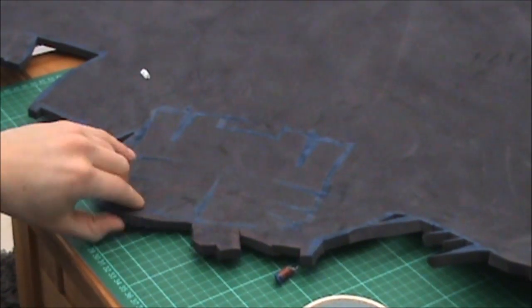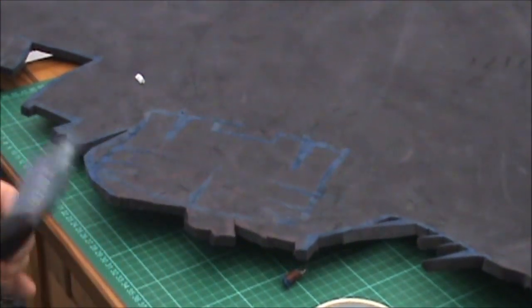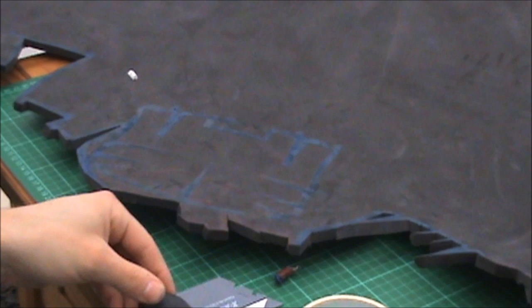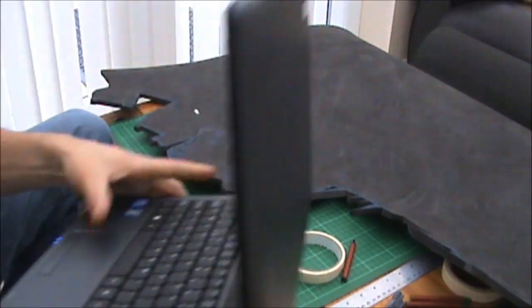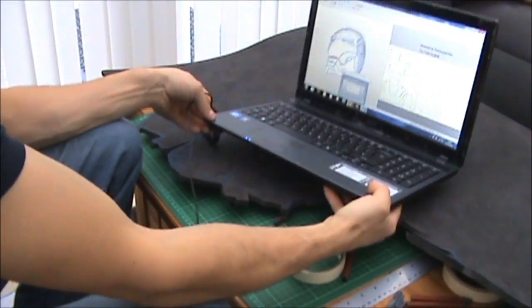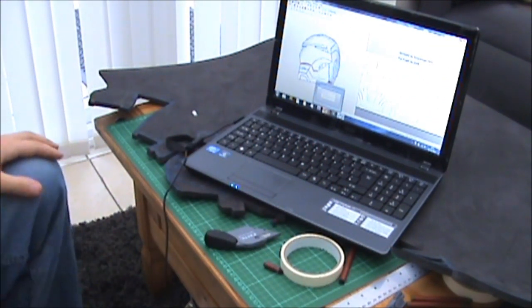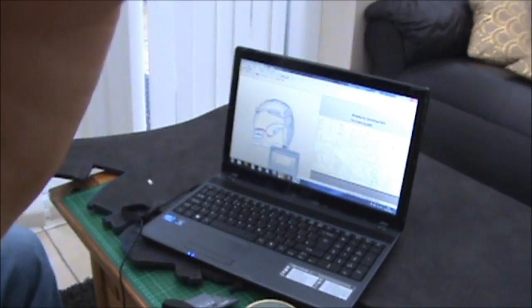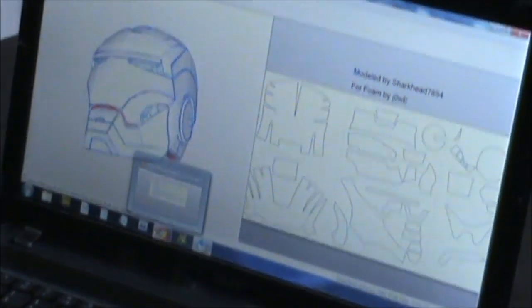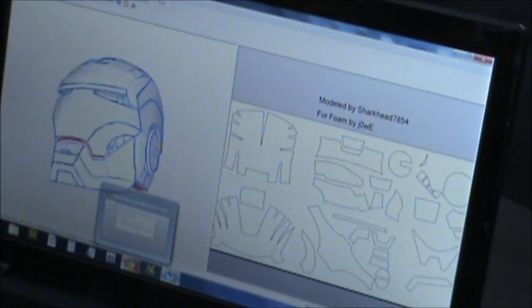Before you make any cuts, you want to take a look at your Pepakura designer software. The reason for this is, even though you might think we'll just cut it and stick it together, it's not quite as simple as that.